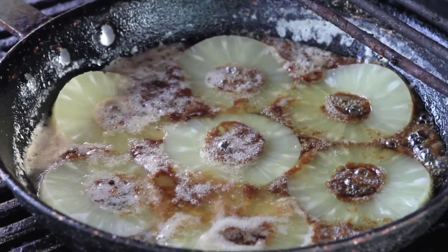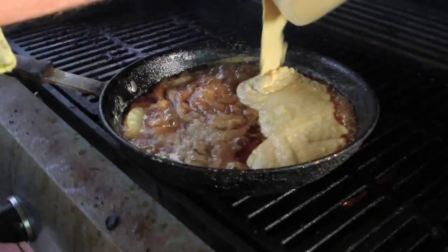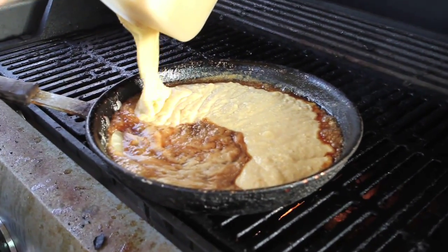We're going to close that and let it sauté for just a little bit. Then we're going to add the dough over the top, close it again, and let it cook for about 20 minutes.